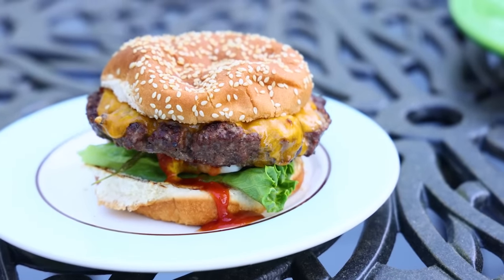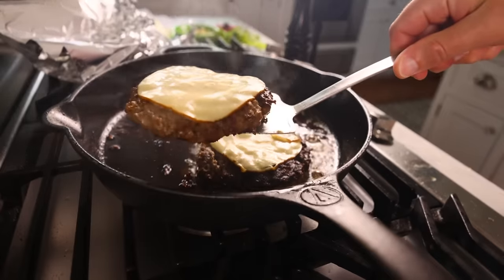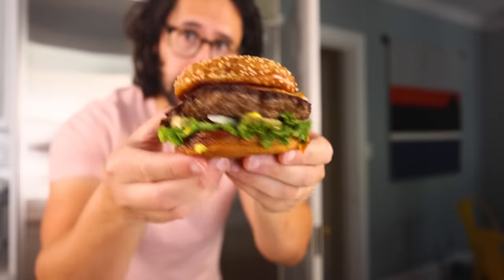I've been boning up on burgers lately, and I'm gonna show you what I've learned. We'll do some outside on the grill, and some others inside in a pan. I think thick burgers require totally different technique from thin burgers and different ingredients.